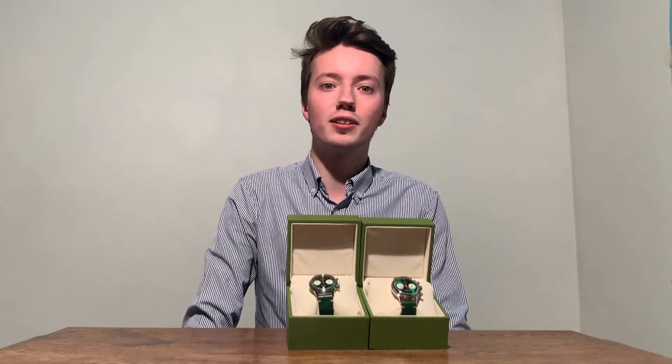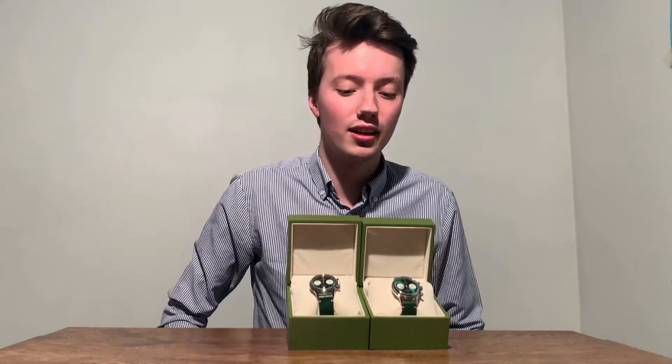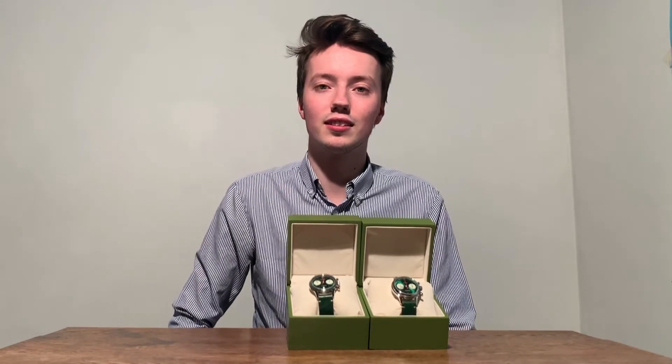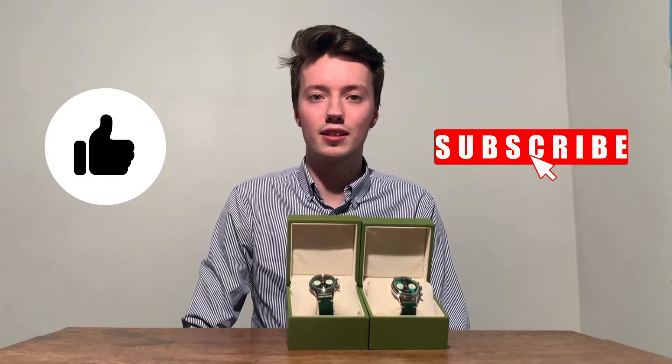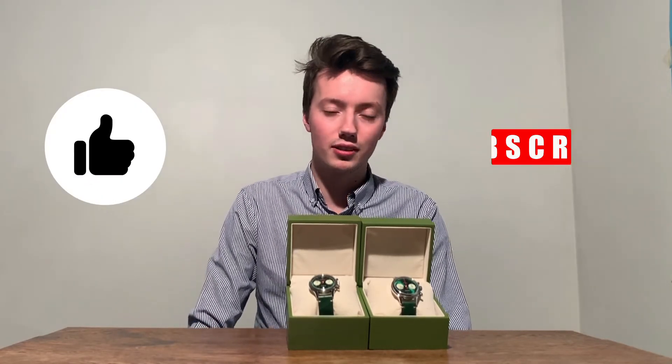I hope you guys enjoyed this short video of the unboxing of the green edition Seagull 1963. If you like this video please give it a thumbs up and subscribe to the channel, because we have a bunch more videos coming up about the Seagull 1963 and everything going on around this watch.